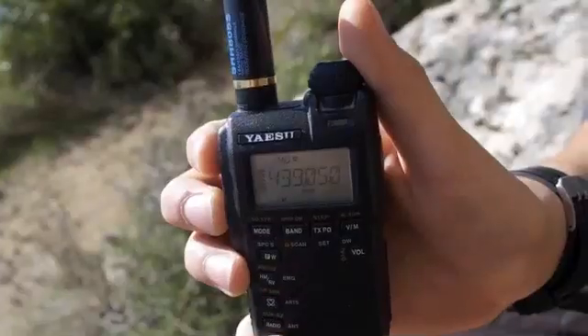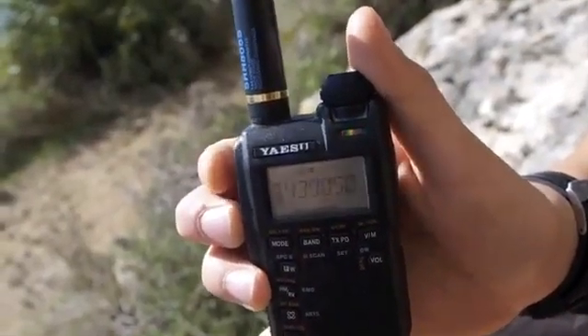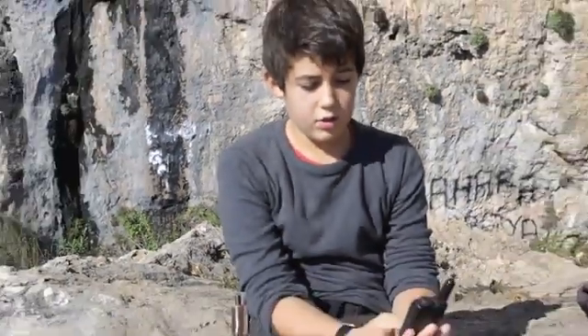First we have close range communication, which basically means you can talk to everywhere you can see. So a mountain or a hill between you and your communication partner will most certainly cause problems. High position is always useful. Commonly used is a Yaesu VX-3, which is a very small compact radio for close range communication.